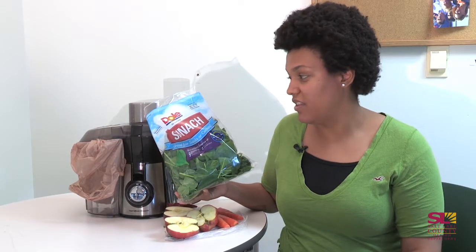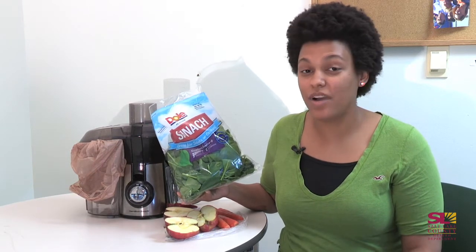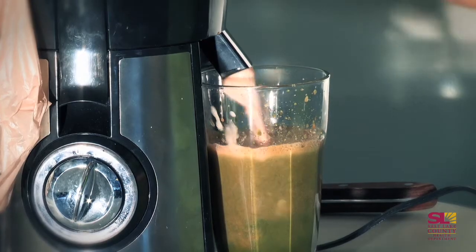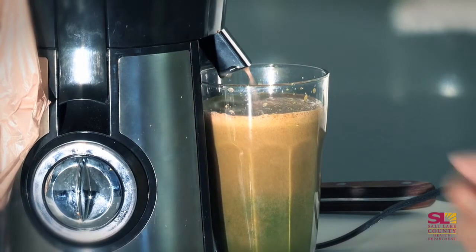I can just grab a handful and throw it in. The reason I pick spinach is because it has a lot of those dark green vegetable vitamins that are often hard to get. I also like the green color it adds — it makes it look kind of gross but it tastes good.